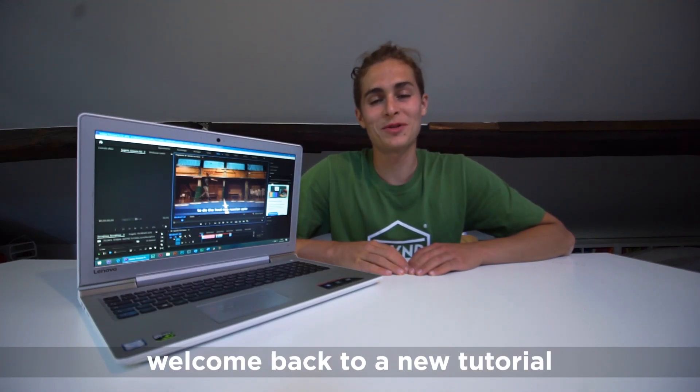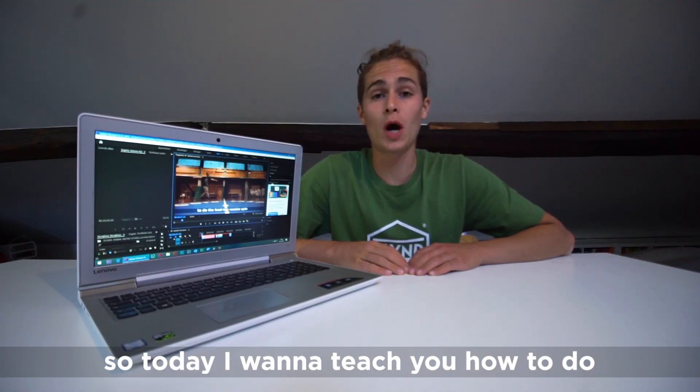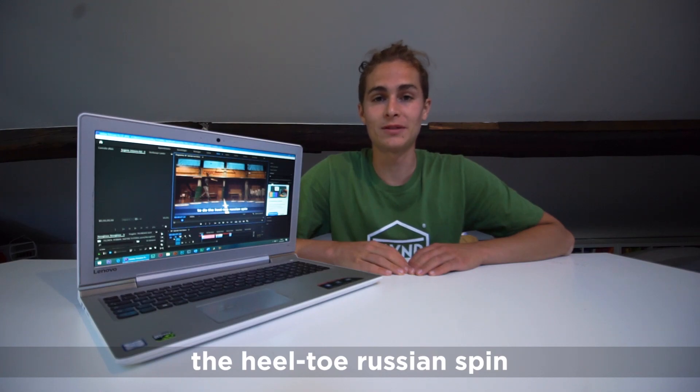What's up guys, it's Lory and welcome back to the tutorial. Today I'm gonna teach you how to do the heel-toe Russian spin, so let's begin!